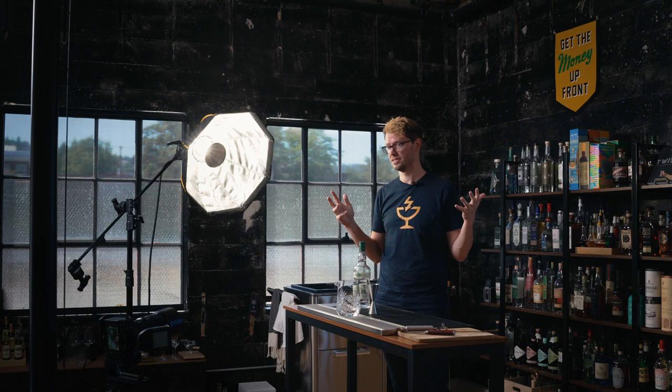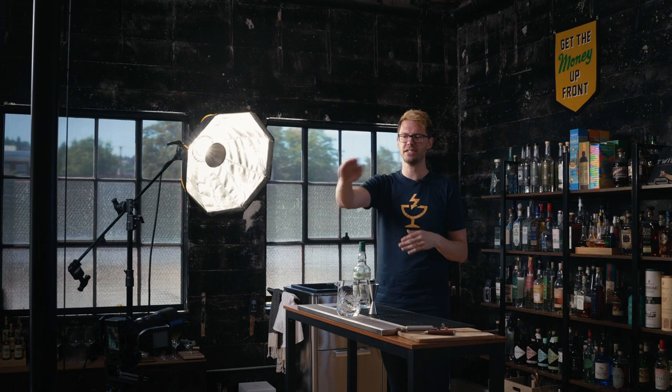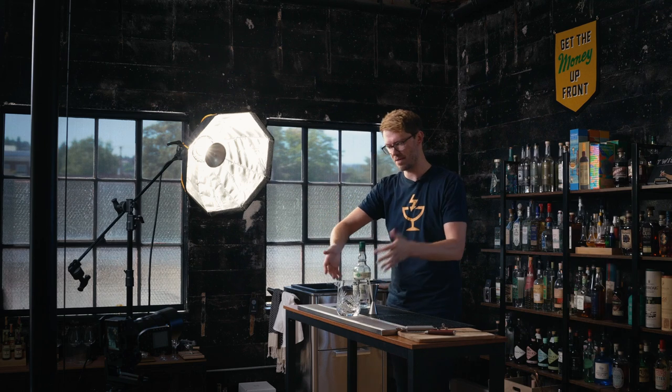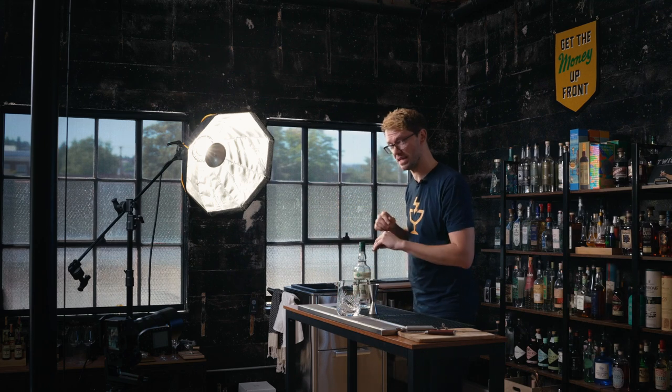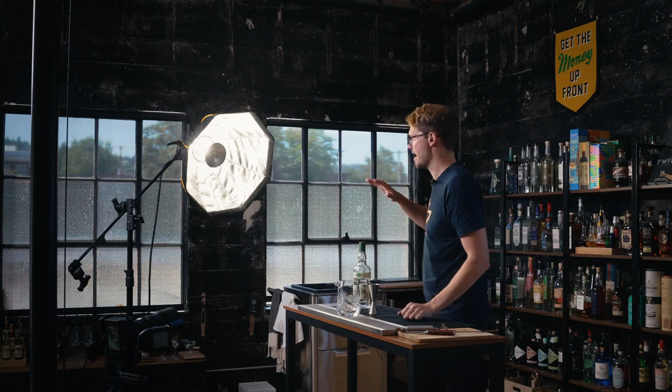So this is the set we are working with. I am once again both bartender and photographer at the same time, as I so often am. I have my camera mounted on the salon stand over here, kind of down low looking up at our mixing glass where I will be pouring gin, and then I have one light over to the side.